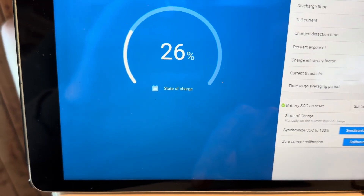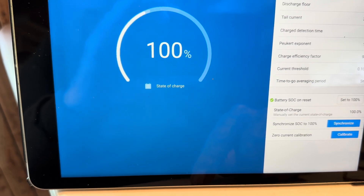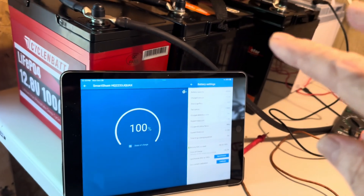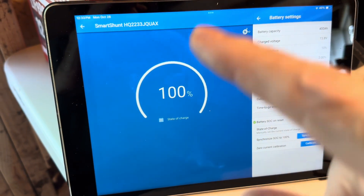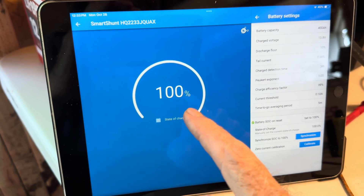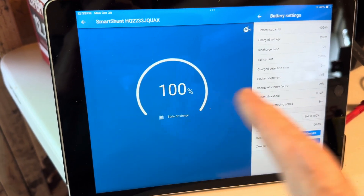Set the battery state of charge to 100%, then synchronize. So now I know I've got a 100% battery bank. At the end of the day and overnight as it discharges, this value will be very close. Once I get up to 14.2, I'm happy going ahead and telling this battery bank that I've got 100% state of charge.